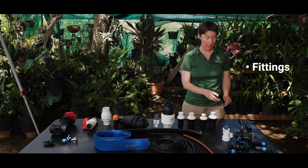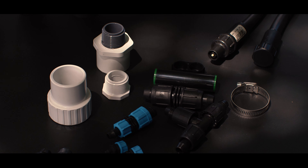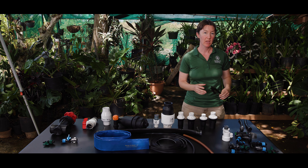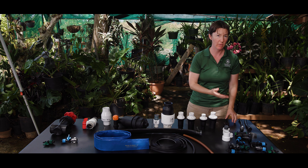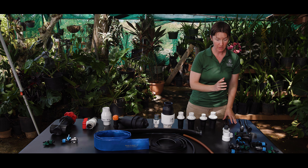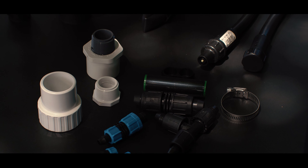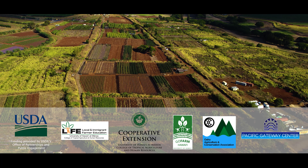You'll need many different types of fittings to connect all the different components of your system. Make sure the fittings you use match the size and type of tubing or tape you're using. As much as possible, keep it simple so you don't need too many different components. It's always good to have a few extras on hand so that if a repair is needed, you have everything you need to do so quickly.